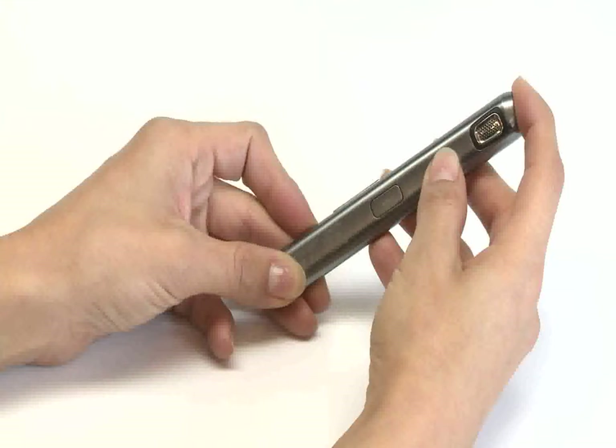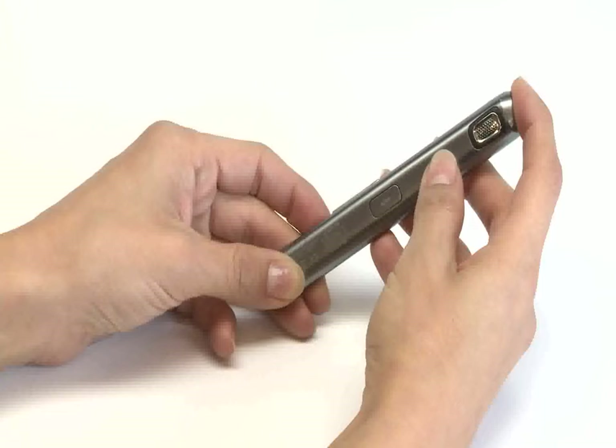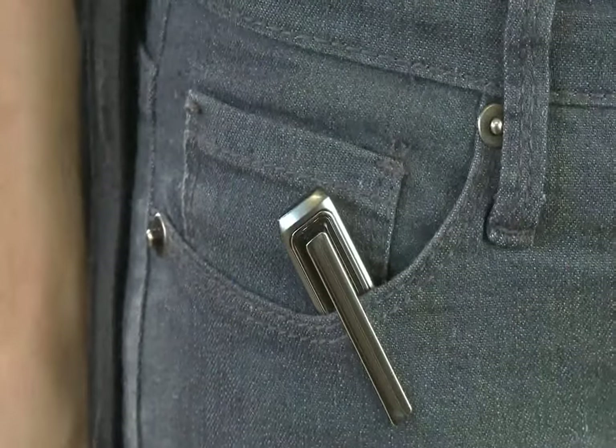Once your phone is paired to your Bluetooth headset, activate vibration mode to be alerted when receiving a call. To do so, press and hold the talk and volume up button for 1 second. You will feel a vibration if successful. Now place the headset in your front pocket or other easily accessible location.